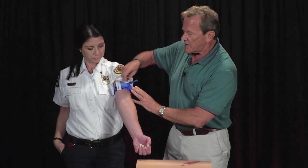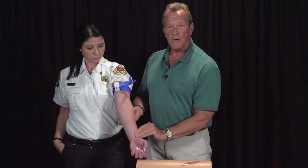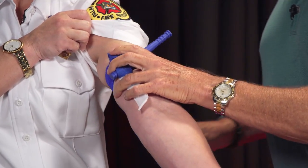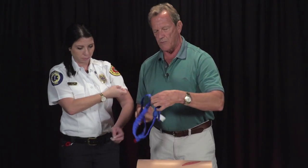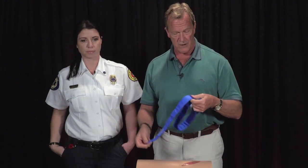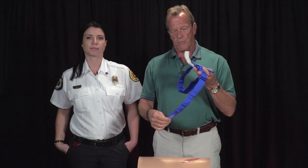When you tighten the windlass, it creates circumferential pressure around the limb. Tighten it enough so that you would not be able to feel a pulse distal to the tourniquet — that means it's tight enough. The tourniquets come in several colors. Blue ones are training tourniquets used repeatedly. Orange ones are typically for medical professionals — fire rescue, hospitals, and trauma centers. Black ones are more tactical for military and police. They are all exactly the same design, but blue training tourniquets should not be used in real patient situations.